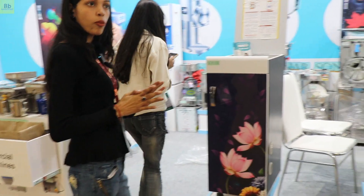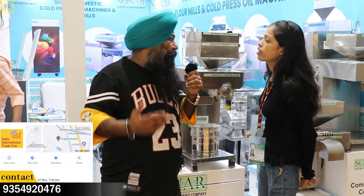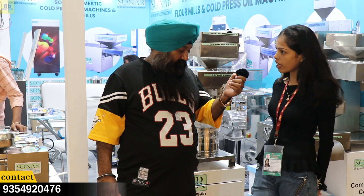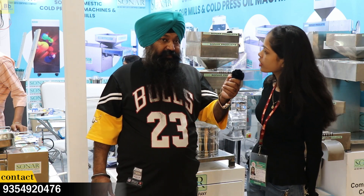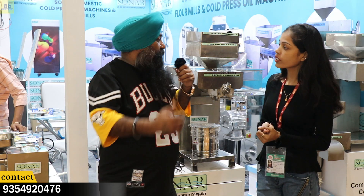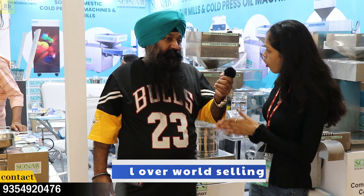The motor has a guarantee of 5 years. We have put on an exhibition at the trade fair in Pragati Maidan, Hall No. 11. If you purchase a machine from the exhibition, you will get a discount. If you want to purchase a machine online, our machines are available across all states and countries — we export and supply all over India.